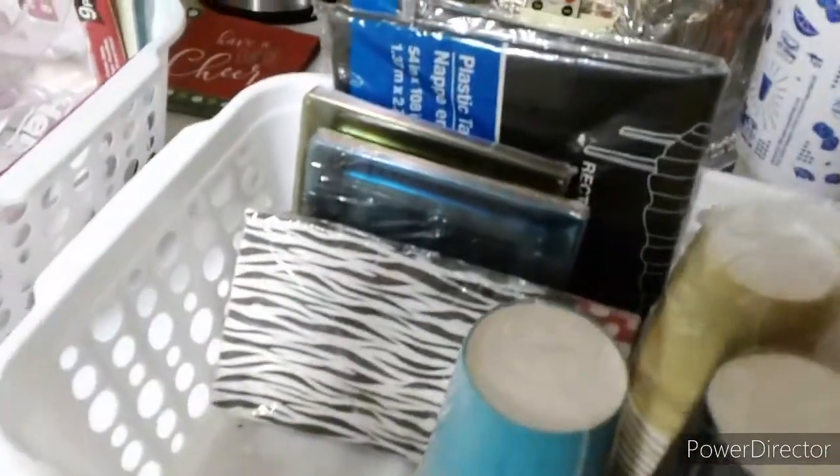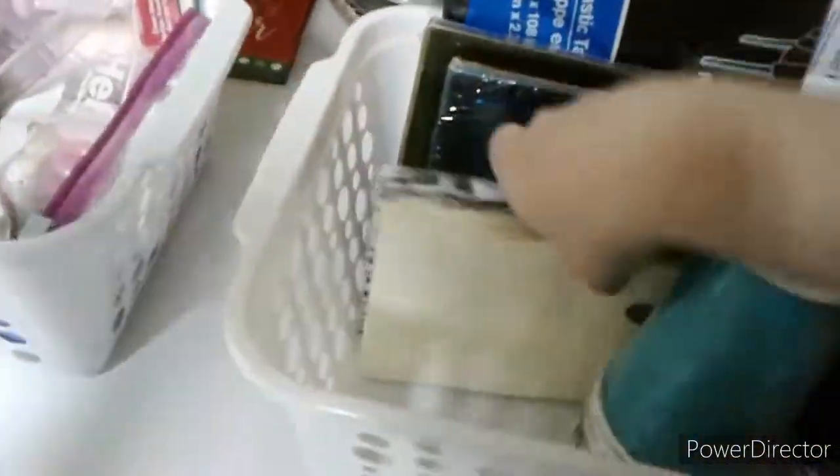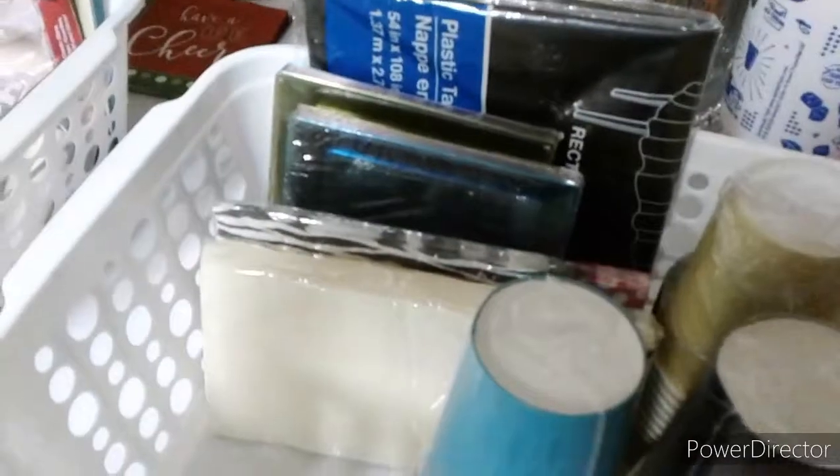This is a miscellaneous basket with cups, appetizer plates, and tablecloths. I will randomly find things on sale and purchase them for the upcoming year.